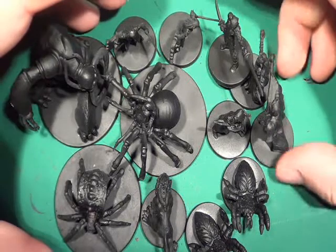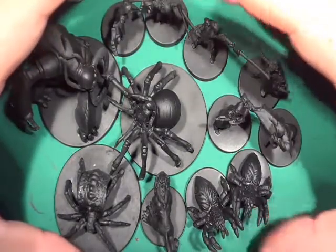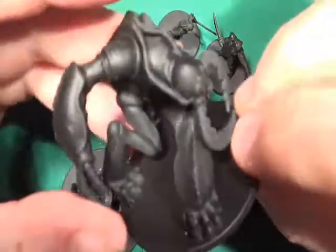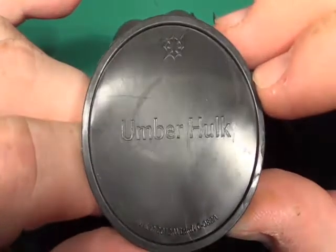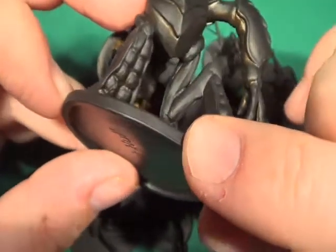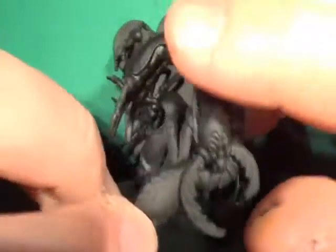Hello, welcome back to the Spider's Web. What do we have on the table tonight? Well, it's the 12 figures from the Sting of Loth faction pack of Dungeons and Dragons. Let's see what we're going to be painting over the next few videos. We'll start off with the big one - this is the umber hulk. I haven't the faintest idea what this guy is supposed to be, and I've missed quite a bit of the underneath side with the spray, so I'm going to have to give that another spray before I start painting him.